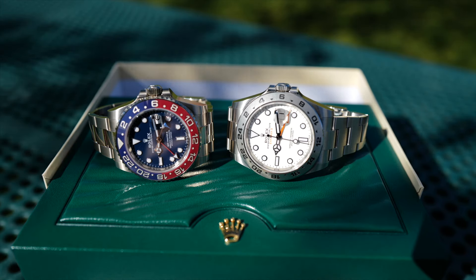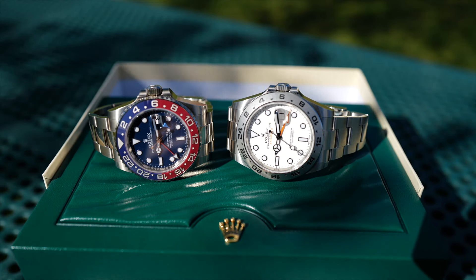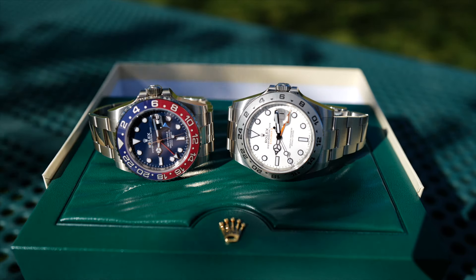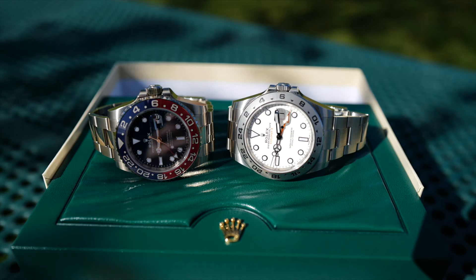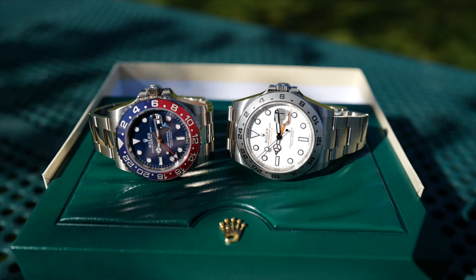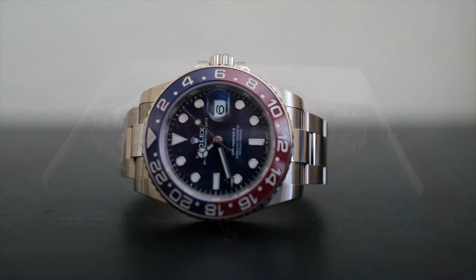Just before I left the store, the owner actually called my sales associate — I think to see how the sale went. He was asking if I was wearing a watch when I came in; I was wearing my Explorer II, so that's something they look out for. He also wanted to make sure I got it sized to my wrist — another red flag if someone buys a watch and doesn't have it sized. I thought that was interesting; they're just being extra careful and want to make sure they don't lose their authorized dealer status.